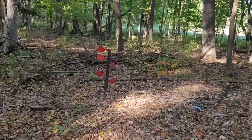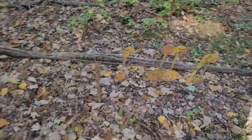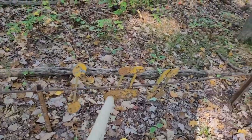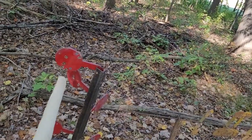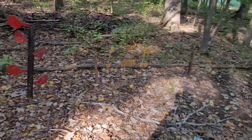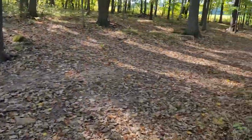Upon closer inspection I finally know what this is for — target practice. They would just hit it and it would clink. Yeah, this gives way. That's a neat little target thing, never really seen that before. Shooting from over here, so this is certainly private property I'm on.